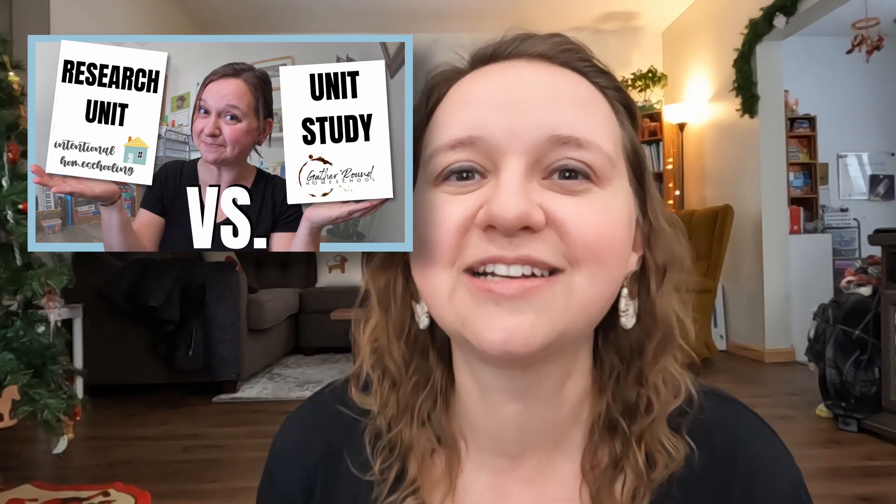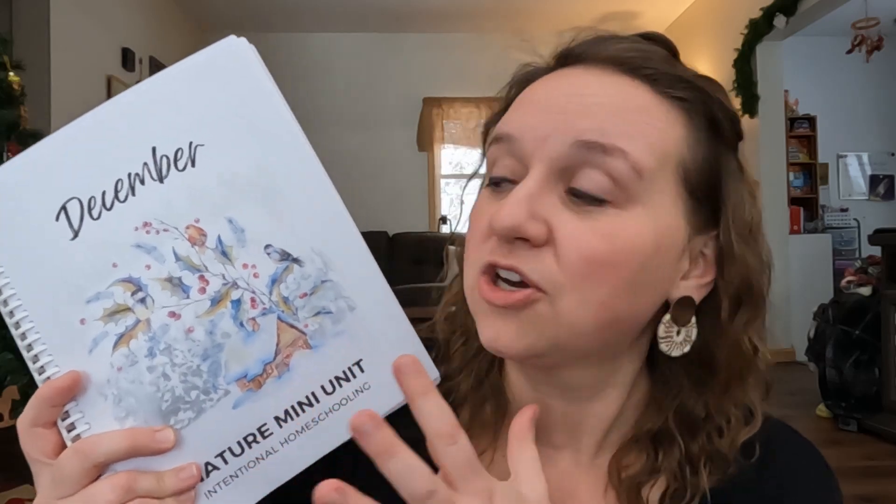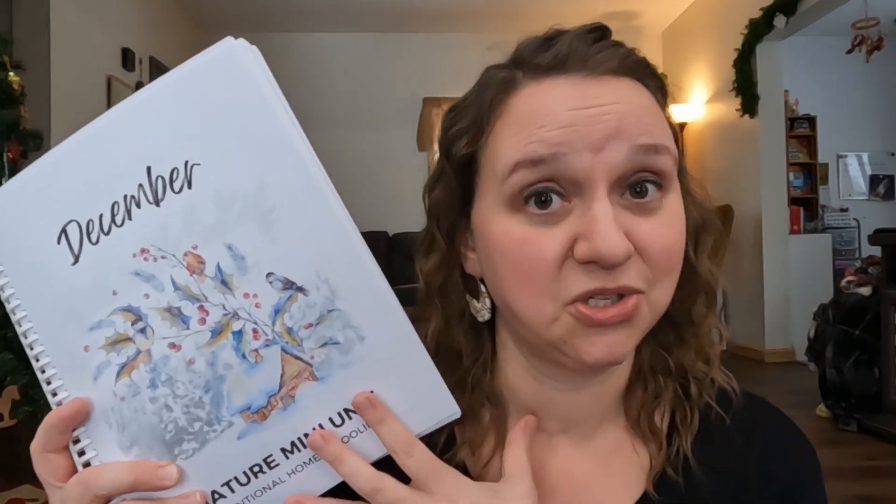In this video I talk about her research units, so you can check that one out later too. Go check out Intentional Homeschooling's winter content — specifically right now, the December Nature Unit.